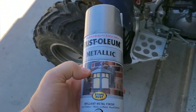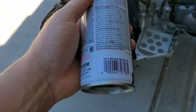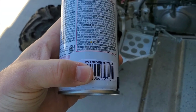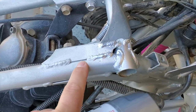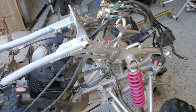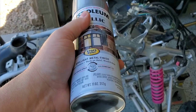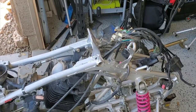I found this on the Facebook group: Rust-Oleum metallic, number 7271 silver metallic, was almost an exact match to the factory paint. You can see from where I sprayed to the frame that it's a pretty good match — close enough for what we're doing. It's also got a rust inhibitor in it, which is a good choice. You can just buy it at Home Depot or Walmart.